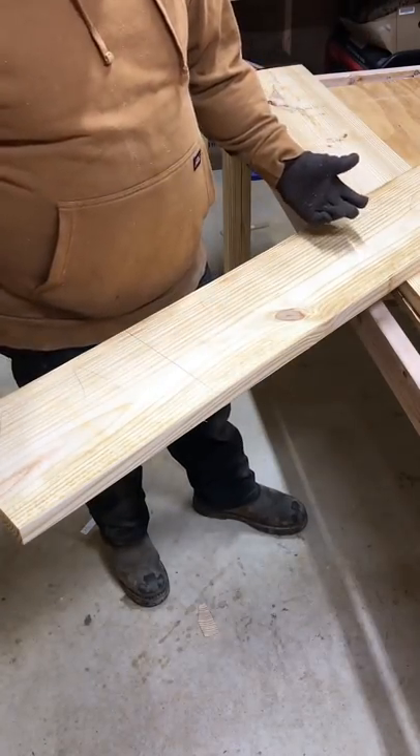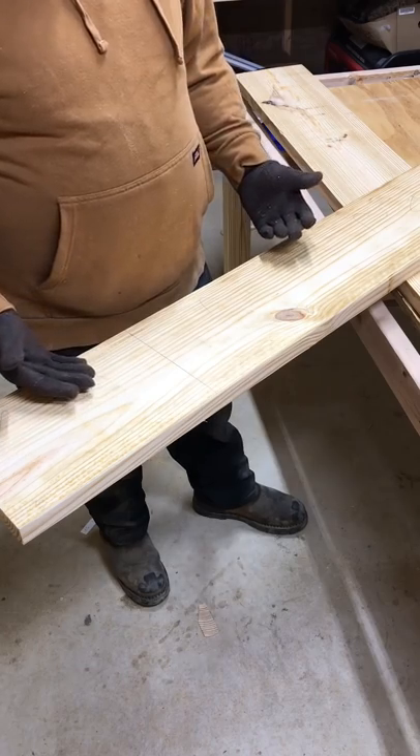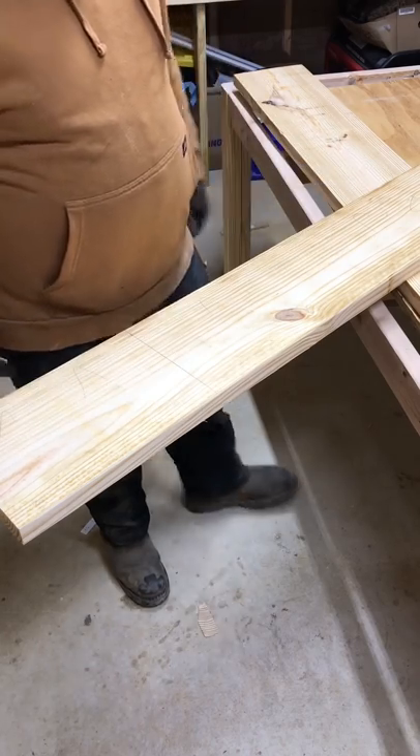Hey guys, this is quickly how you make a square cut with a circular saw. If my miter saw only cuts up to a 6 inch board, this is a 2 by 10. So here we go.